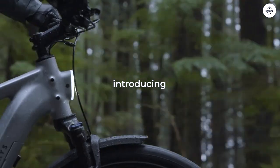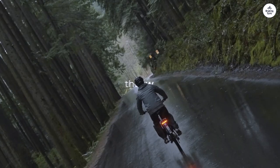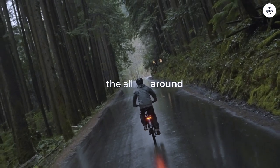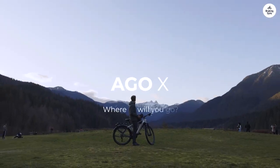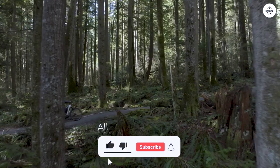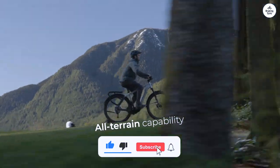I encountered a small issue when turning on the bike — it immediately asked for an unlock code. It took me a moment to realize that 0000 is the default code for the initial unlock. This detail wasn't in the manual, possibly due to the pre-assembly.